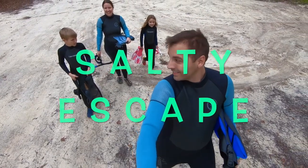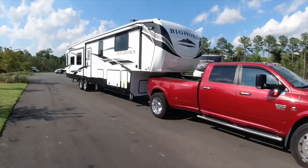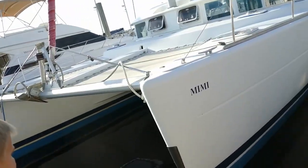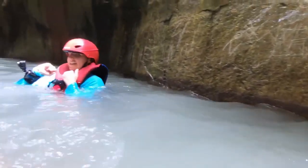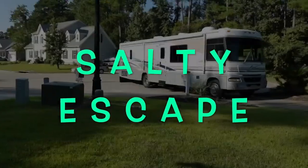We were an average family struggling with debt and yearning for freedom and adventure. Now we live full-time in our RV and share our adventures with the world. We've got a big dream of purchasing a liveaboard sailboat and expanding our adventures to the water. Welcome to our channel, Salty Escape — let's change our story, let's change our life. We'll do it our way, our own design.